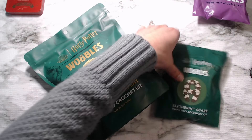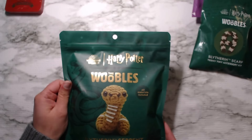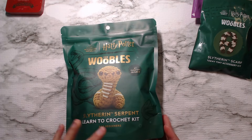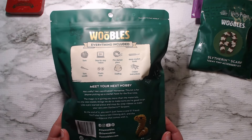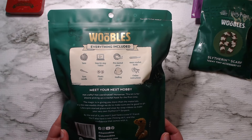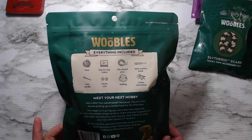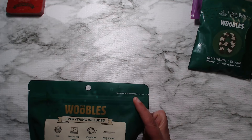I'm gonna just take these little ones and set them aside for now. We're gonna break right into the big one here. I'm super excited. It says that all materials are included. It's a learn to crochet kit for beginners, and on the back it has all the stuff that's included. It even comes with a four millimeter crochet hook and I hear that it is Slytherin themed. It says tear here to start woobling.